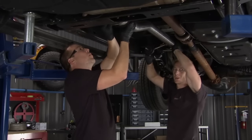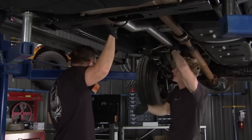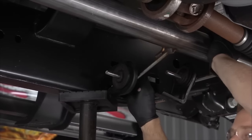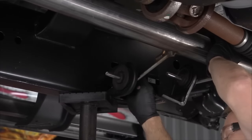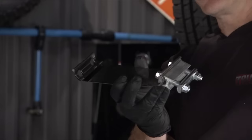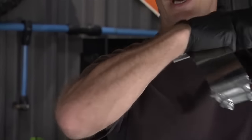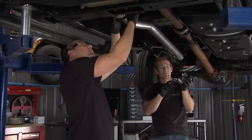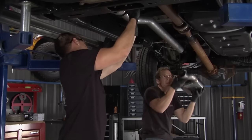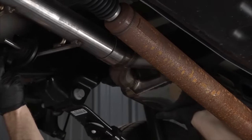With any exhaust system, you want to get the major components hung in place before you start tightening things down — don't get ahead of yourself, or you'll have a hard time getting things to fit. Just hang it all, configure and wiggle everything around as needed. These stainless steel clamps will allow you to join two pieces of tube without a flanged end — the tubes butt into each other and this seals it up in place. We've got a flange end on the muffler, but we're going to tack weld the clamps as well so it'll be more secure and nothing gets loose.